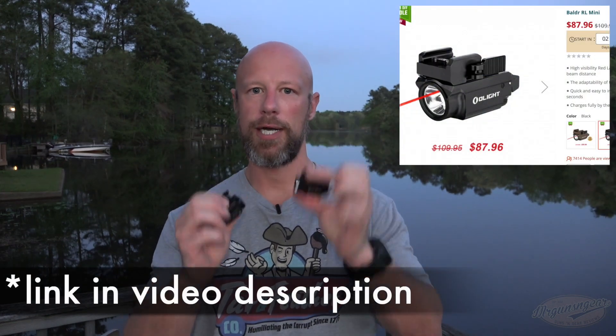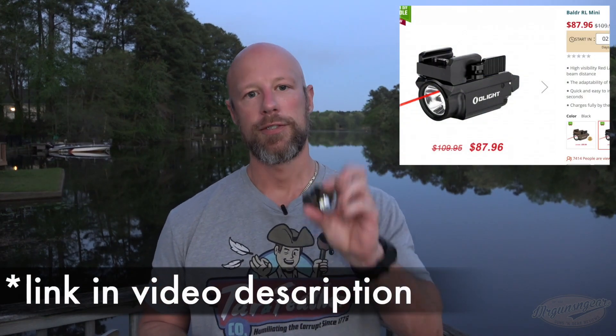This light takes the 21,700 rechargeable 5,000 mAh battery — very powerful — and is USB rechargeable. Another light I think a lot of my audience will be interested in is the Baldor RL, meaning red laser, in both colors. The brown FTE finish is a limited edition just for this sale and will probably sell out quickly; the black one will be available in continual runs. This is a weapon light — we did some shooting with it already with zero issues. This is the first time Olight is offering it with a red laser; previously it was green.